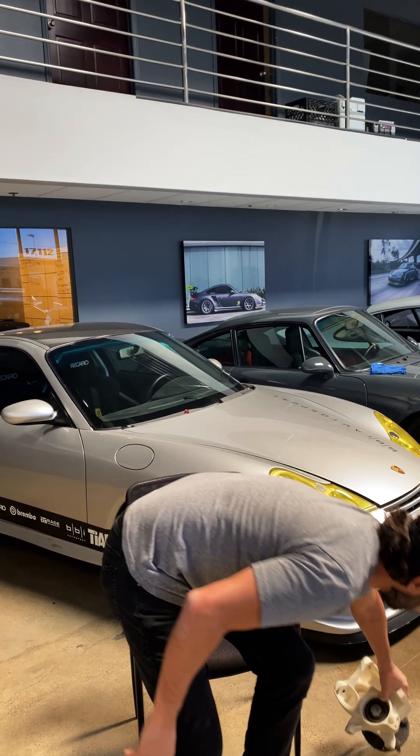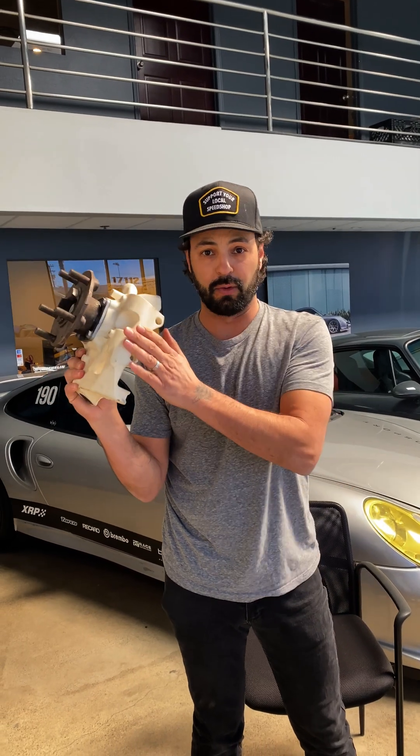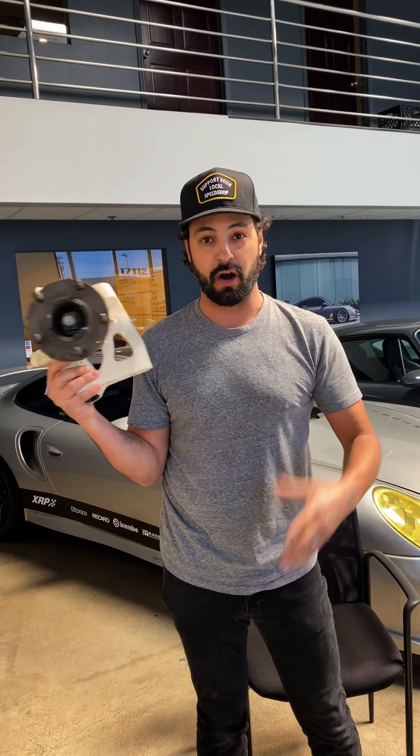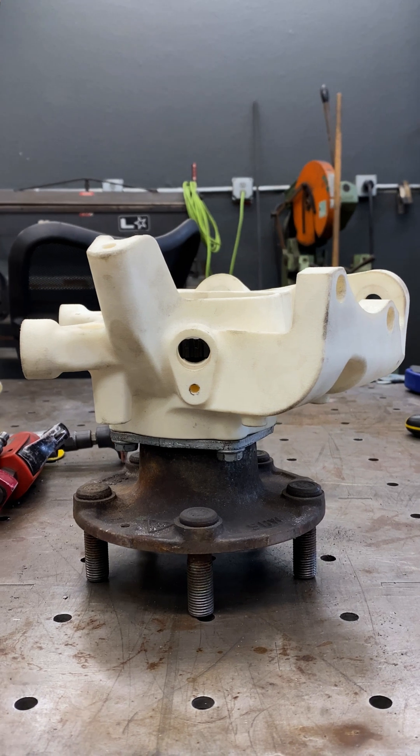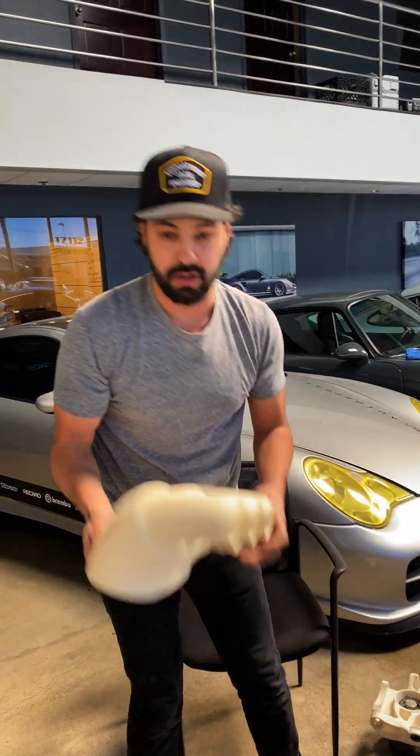When you really want to do something that you're going to need to bolt dampers to, there's other filaments that you can run. Like, this is our knuckle — we 3D printed this and actually bolted it to Chris's car, put a whole wheel assembly on it, and ran it through its course. You can use stuff that can withstand vibration, heat, and structural loads.